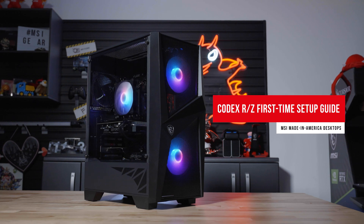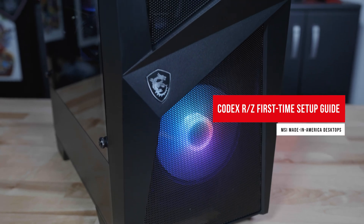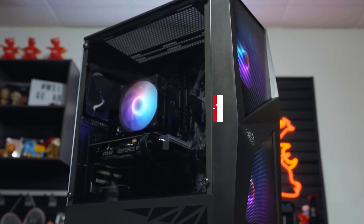This video will be a guide on how to set up the Codex desktop system from the initial unboxing. Please note that there may be minor differences due to adjustments in production and sub-model SKUs.